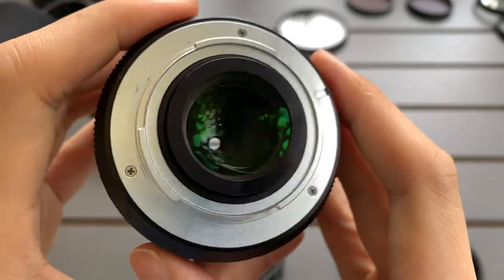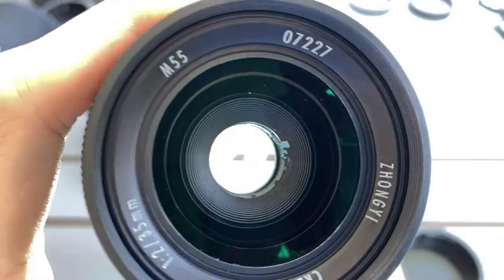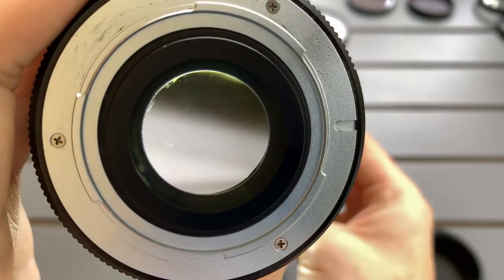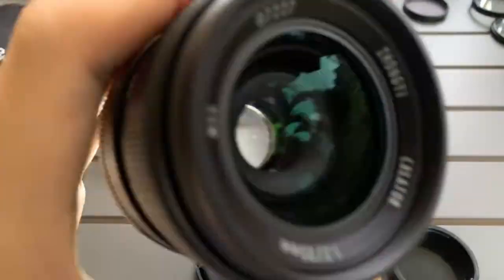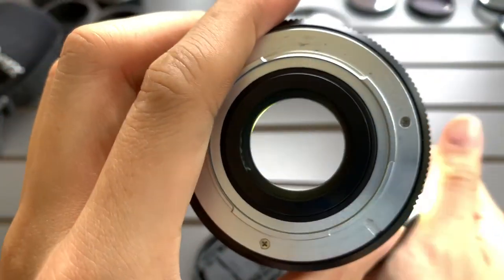It's a bit dark if I shoot from behind, but I'll do a shine test to see if there's any organic curve. There's a line there — not sure what it is.